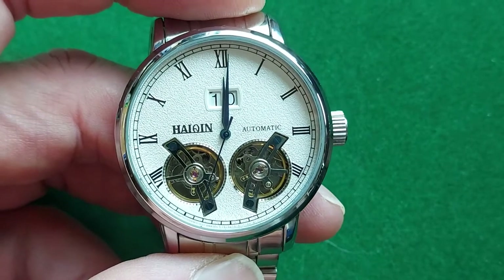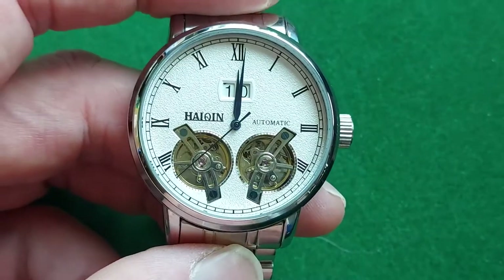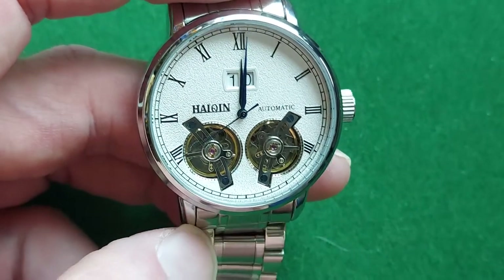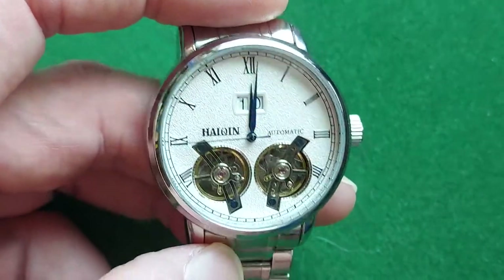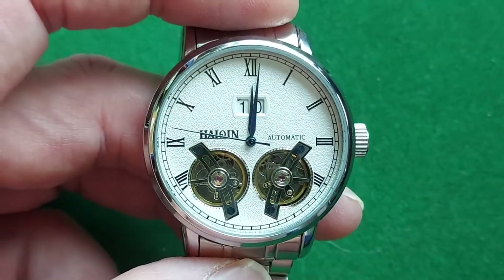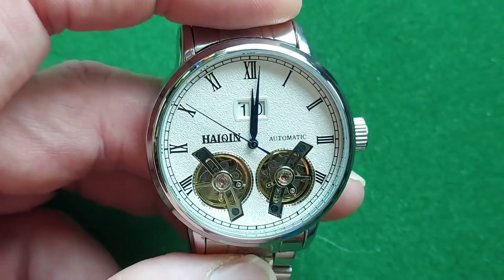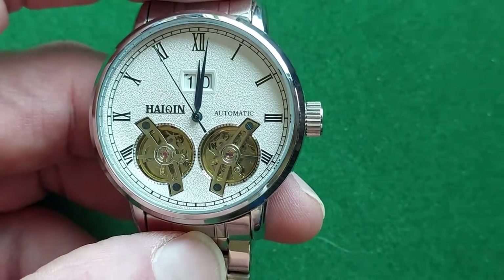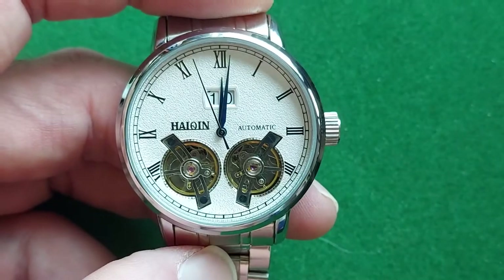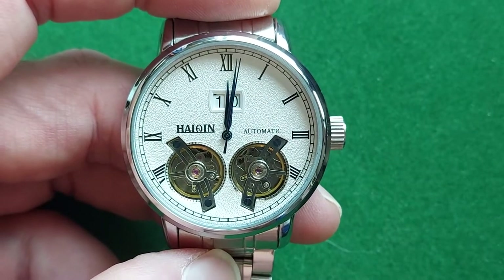I don't make new videos that often, but when I do, I try to help out as much as I can by showing off the timepieces so you have an idea what you get if you're considering buying one. Again, thanks for watching — hit the follow button and I'll see you in my next video.